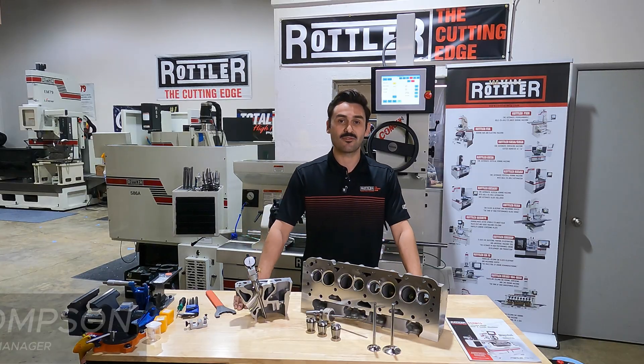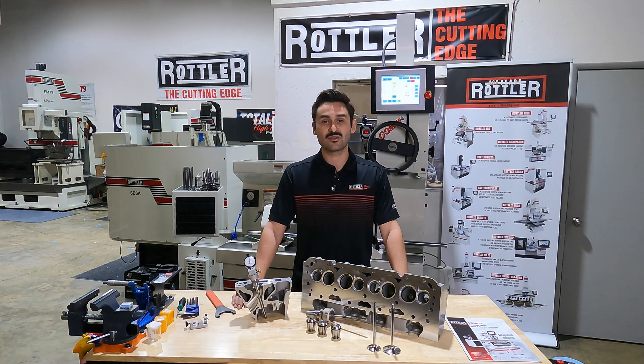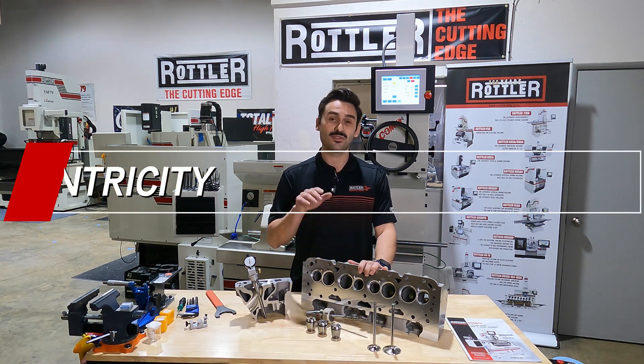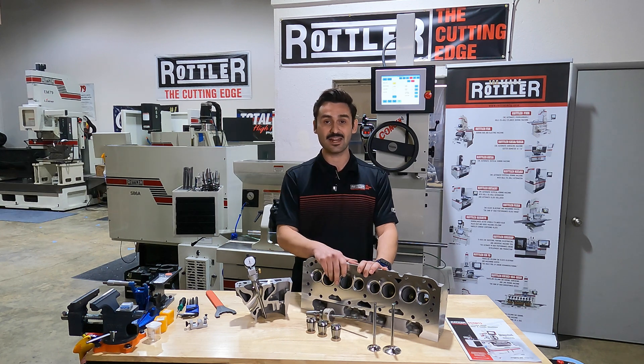Hey guys, what's going on? Today Ryan with the Applications Team here, and today's video is all about concentricity — specifically with your valve seats and their relation to the valve guide.